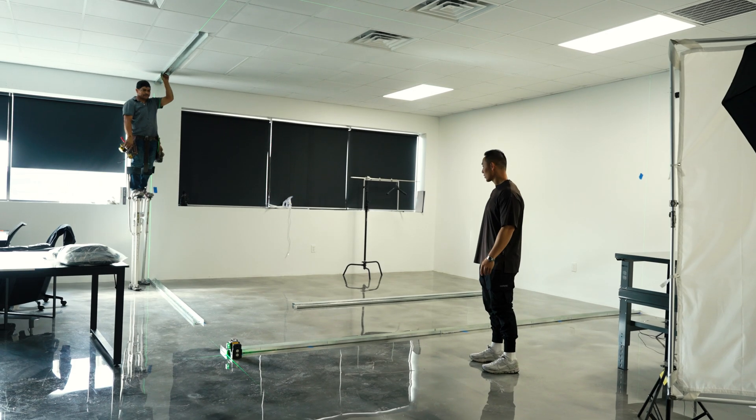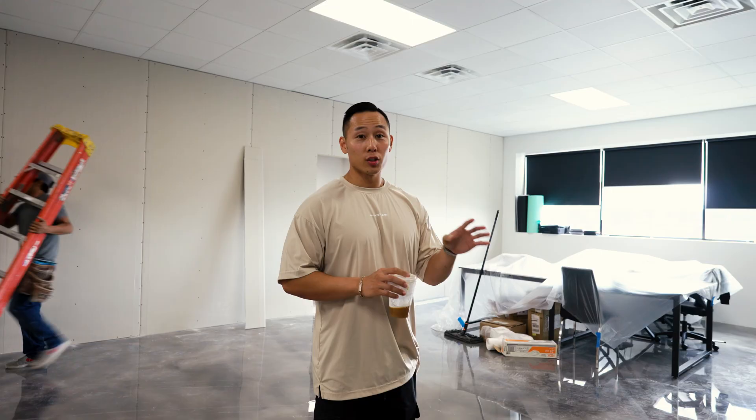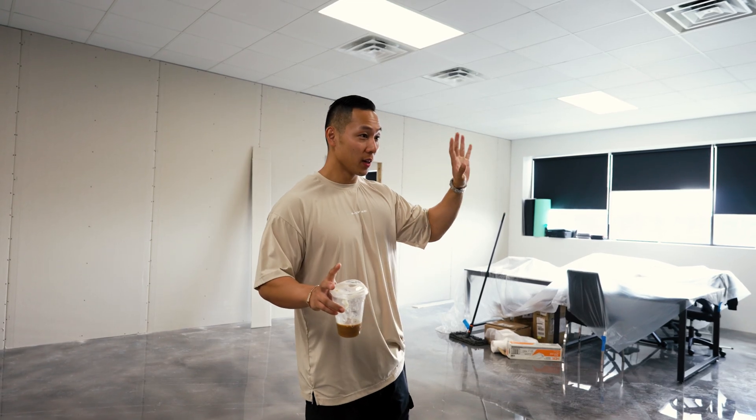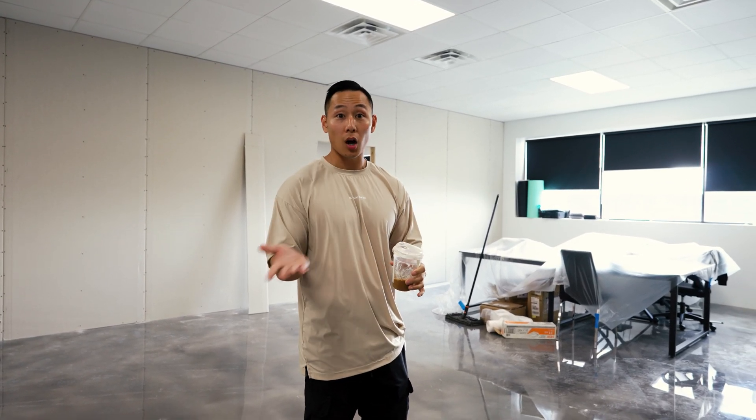This is going to be a big lounge. There's a lot been going on all throughout the warehouse, internally and externally, and we wanted to show you what's actually been going on up here because Austin has been filming but we haven't really talked about it.